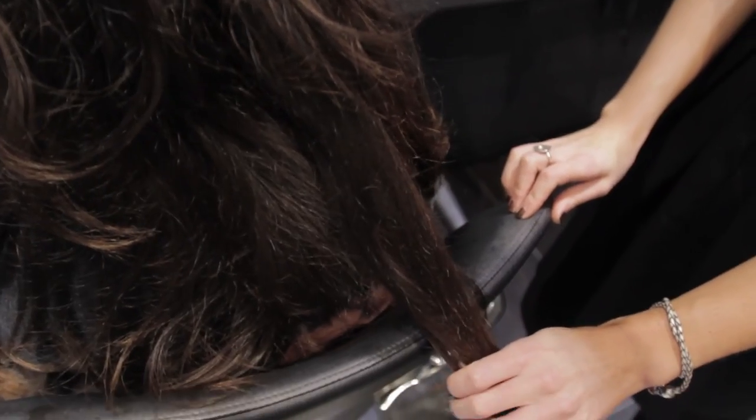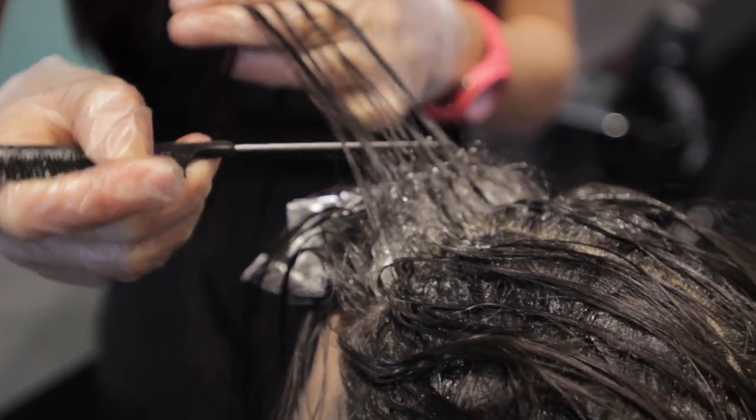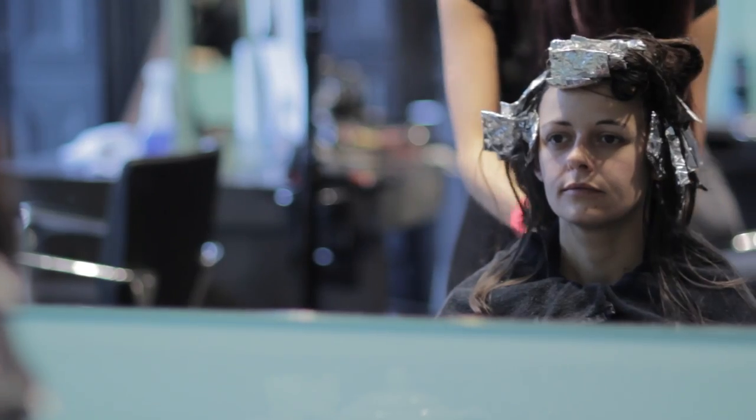Jess has got lovely beautiful long dark hair and we wanted to create some interest with the colour, so we decided to use a technique called balayage. With this technique we will be back combing the root area and then smudging a light colour through the middle and ends. This will give a luxurious soft finish without it being high maintenance.